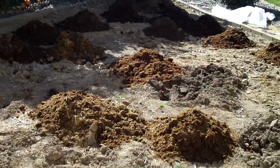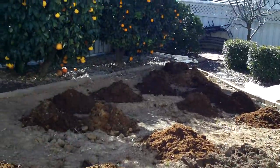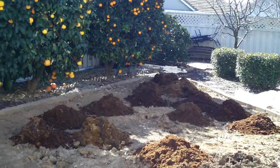Now we just got to rake this in, rototill it in, and that will improve the soil. We got a few more bags over there. Coffee grounds too.